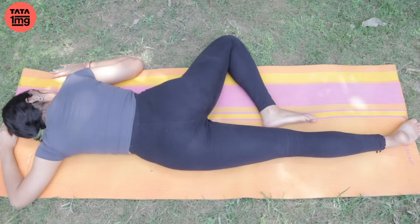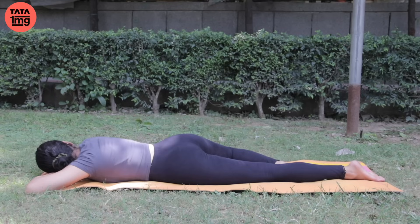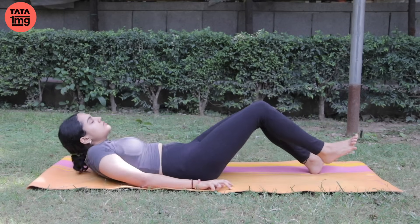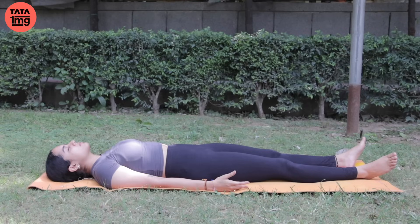Yeh bahut hi upyogi posture hai for hypertension. Agar raat ko sote bhi hain, to isi posture mein soein. And now, slowly turn from your right side — Shavasana mein aa jaaein. Eyes are closed, hands by your side. And now — Yoga Nidra. Hypertension ke liye, ucch raktachaap ke liye, jis kisi ko bhi yeh bimari hai — Yoga Nidra.